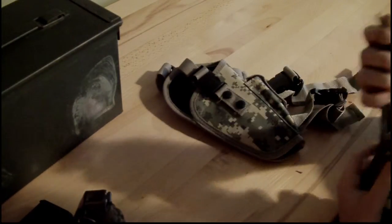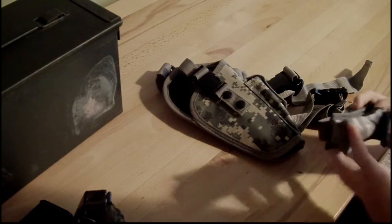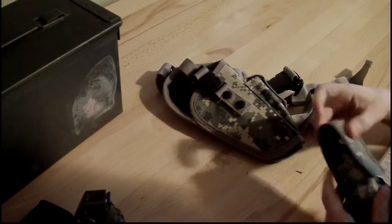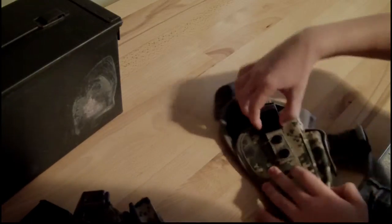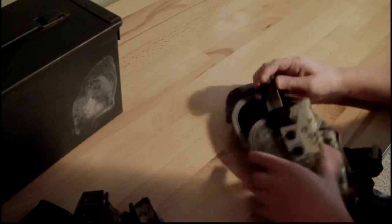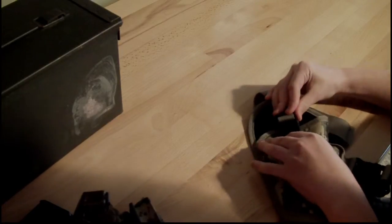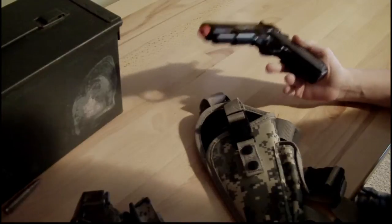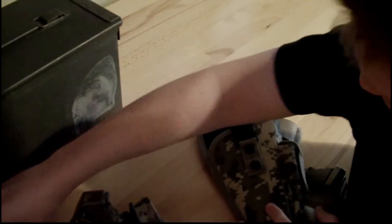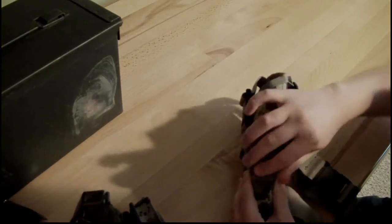Next is a gun holster. This was a mag carrier, which I also got at the army surplus store. This is a Crossman pistol holster, which I originally got for this gun, but it'll fit just about any pistol you can find. It's great — it has the mag carrier right there.